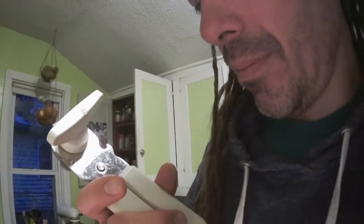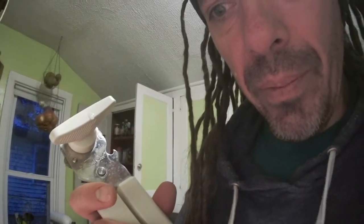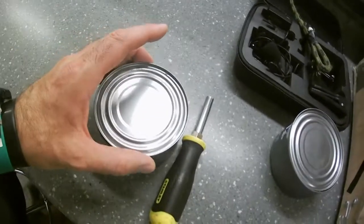You can get can openers like this from your local Pampered Chef representative, but they are all over the place — Amazon, AliExpress. Look for can openers that advertise that they're safe and they don't leave any sharp edges anywhere. Here is the lid, and here is what you have to do to turn the lid into a proper module faceplate.